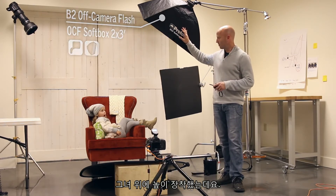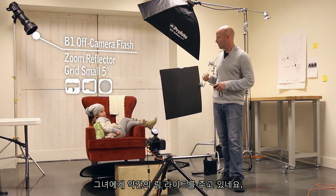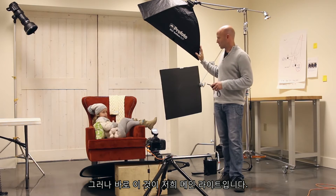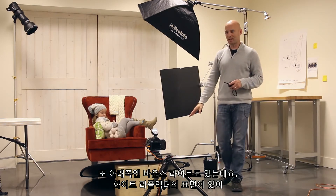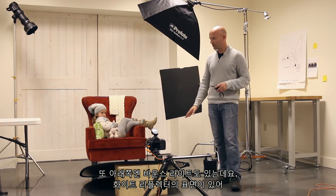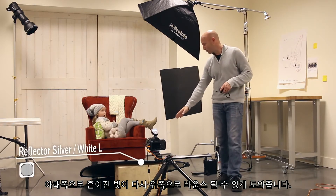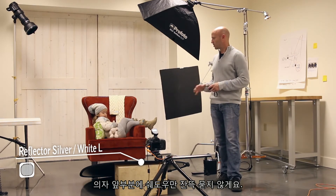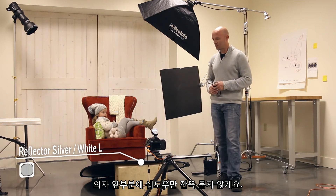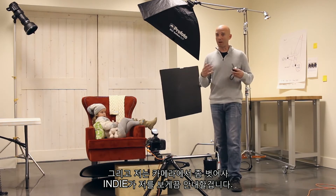We've got it mounted high above her. We also have a little hair light in the back giving her a rim light, but this is our main light source. We also have a bounce light down here — a white reflector surface — so any stray light hitting down here is bouncing back up and filling in the shadows of the chair so we don't just get blackness in front of it.